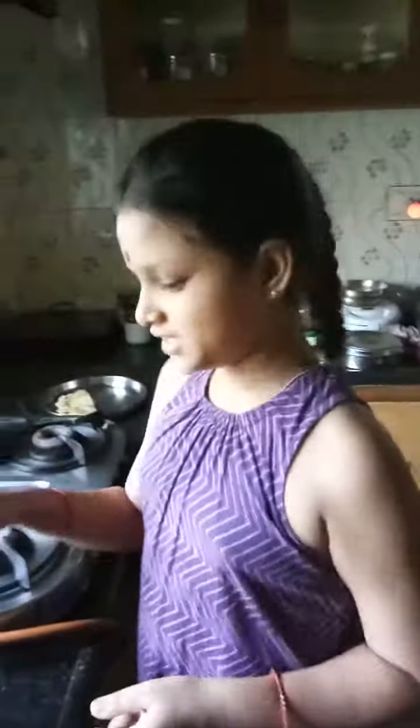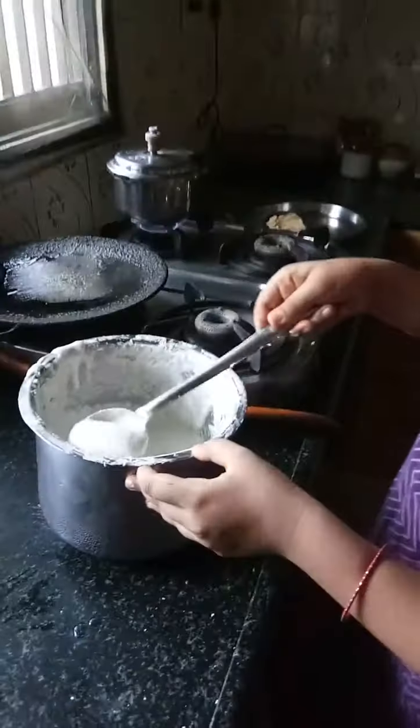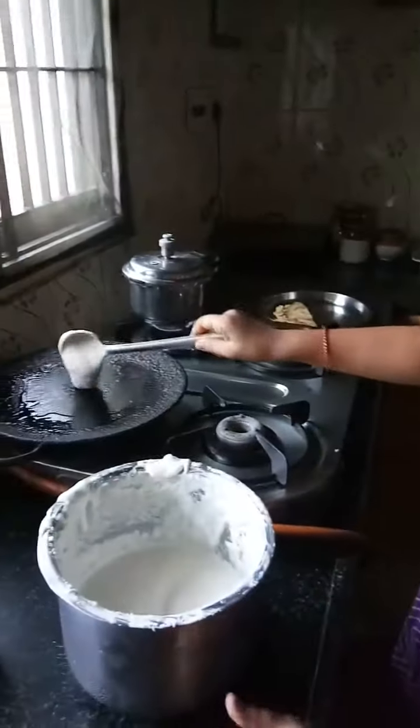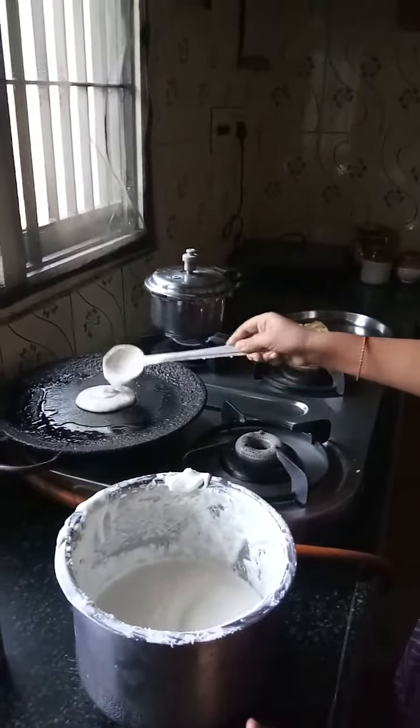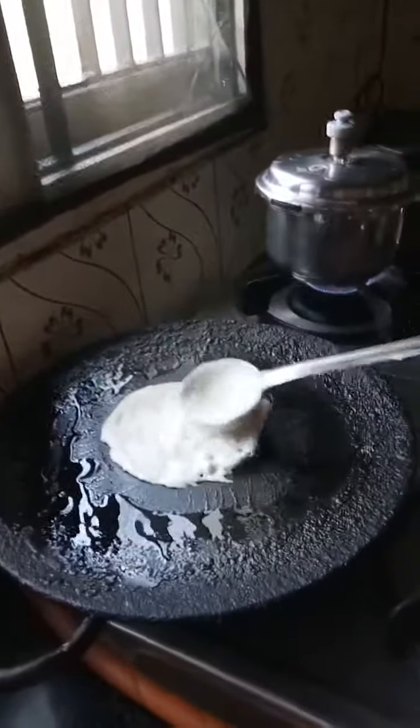You will need the dosa batter, some ghee or you can use oil too. Take a cup of batter and put it in the center of the pan. Make sure the sizzling sound comes. If it doesn't come, that means it's not hot yet.